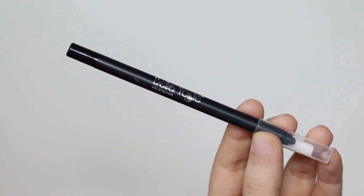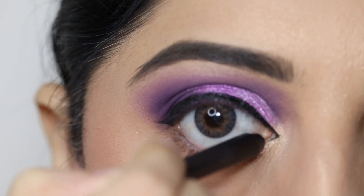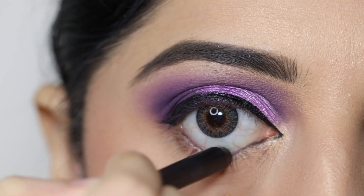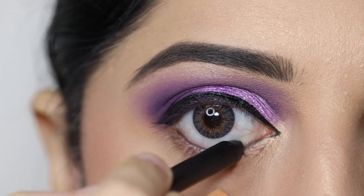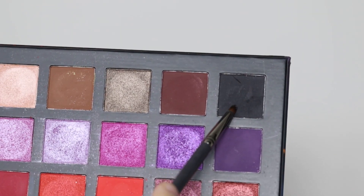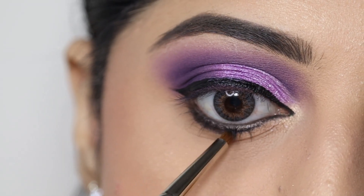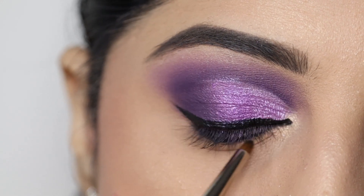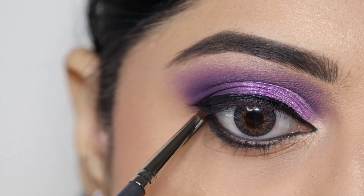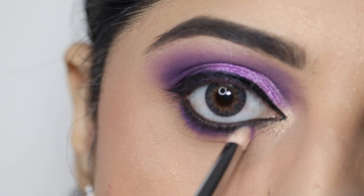Next, I've used Bella Voste Velvet Black kajal and applied it on the waterline. On the lower lash line, I'll apply black eyeshadow using a pencil brush to give a smokey effect. Then I'll take a little lavender eyeshadow and smudge it below the black eyeshadow.